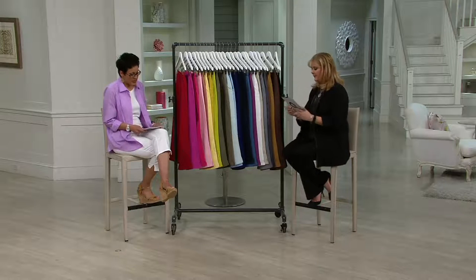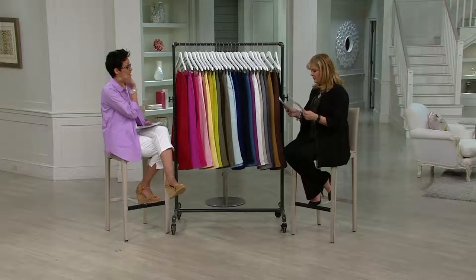Are you ready? I'm doing the size in extra extra small to 3X in every single color.